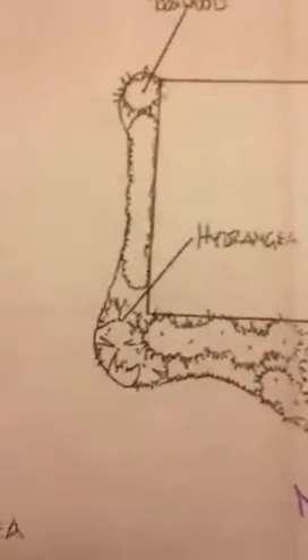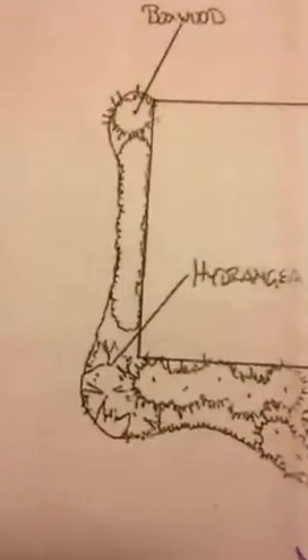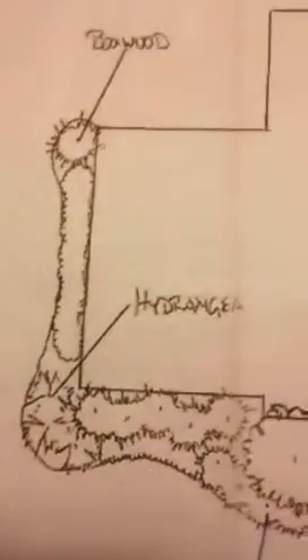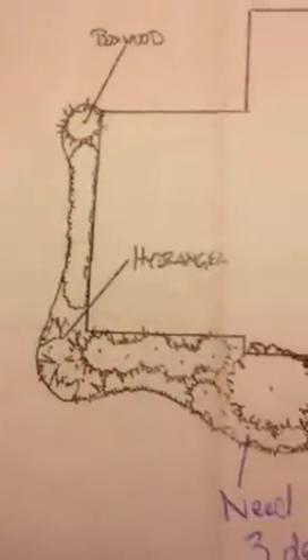Hi Steve, so we're continuing here. The front left corner of the house, right here — I think you should have some height to frame that corner of the house.